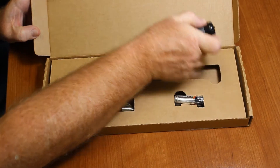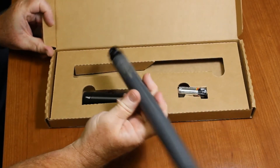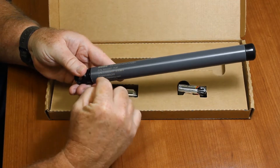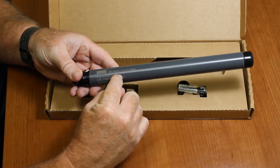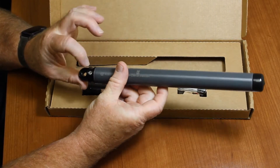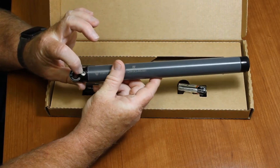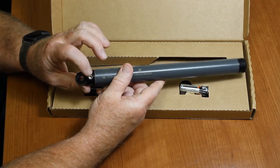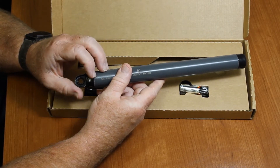Here's our logger — this is the top end. We can see the serial number and the model number. Right in here is the barometric pressure port. You want to make sure this never goes under water, or your barometric pressure values will be incorrect.